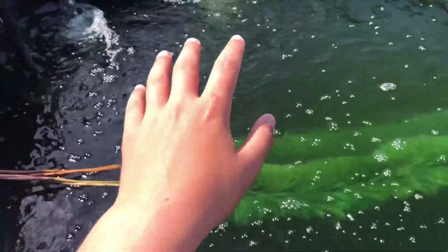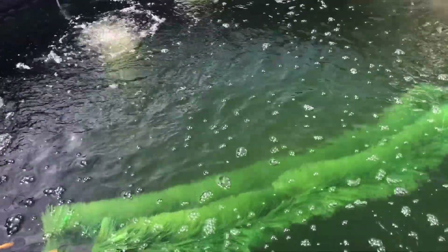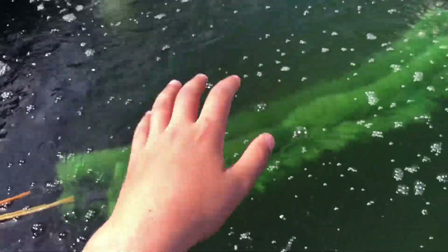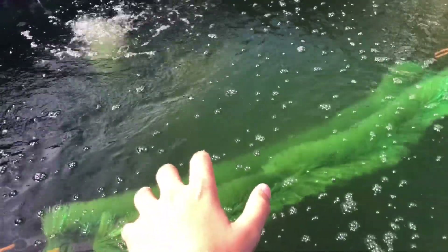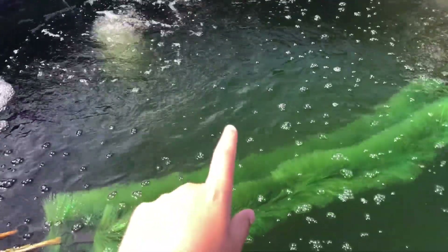I'm also going to add a bit more aeration as well. As I mentioned in my last video on how to breed koi, if they haven't bred within four days you need to switch the breeding pairs, because that means they just don't want to breed. So today I'm going to be switching out the fish.